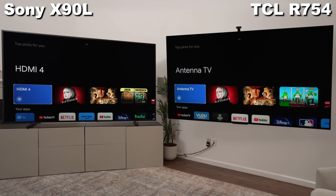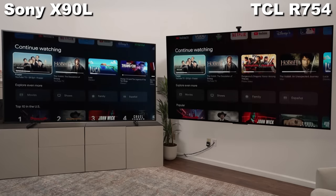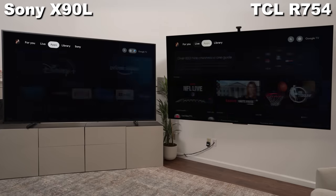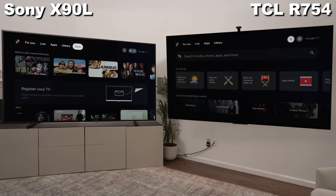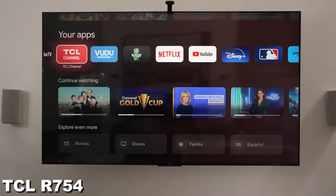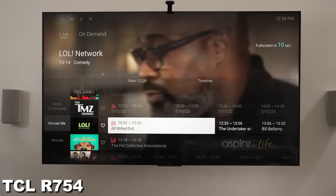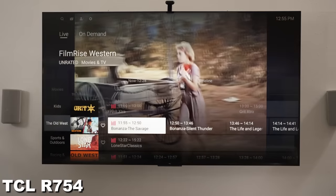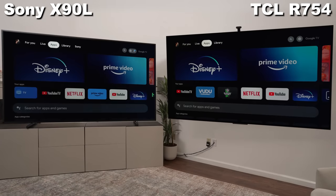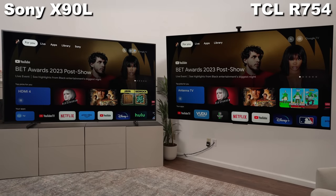Since both have Google TV, you're getting a lot of the same from the operating system — tons of apps, great connectivity to your Google account, and various backgrounds when the TV is idle. The Sony does have BraviaCore, their own movie app, which can stream up to 80 megabits per second — two to four times more than Netflix and Disney Plus offer — and you get a really large IMAX catalog. On the other hand, TCL has their own TCL Channels app, which is great especially if you don't have cable, since having free channels is really underrated.